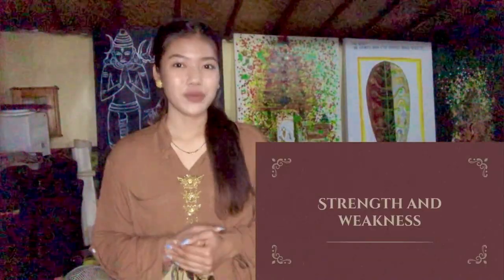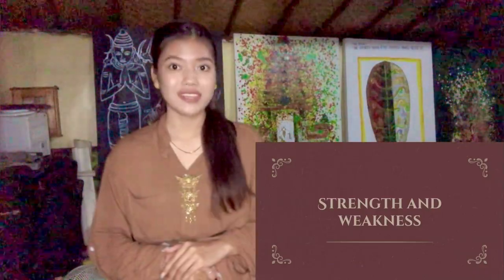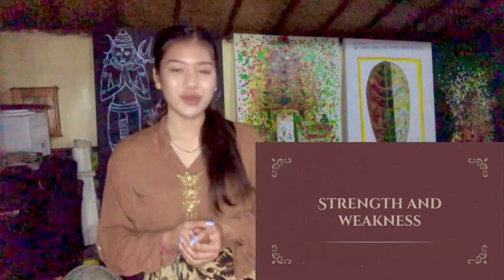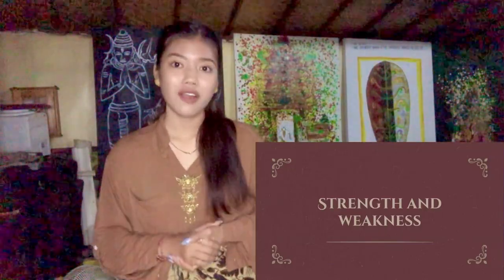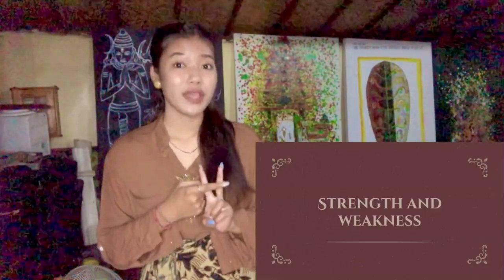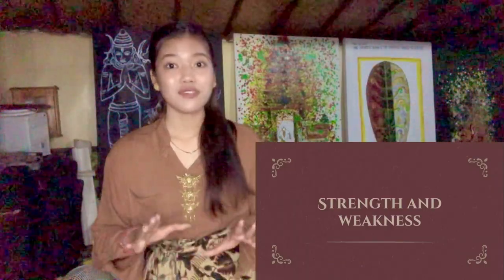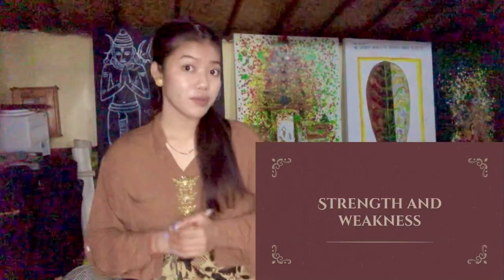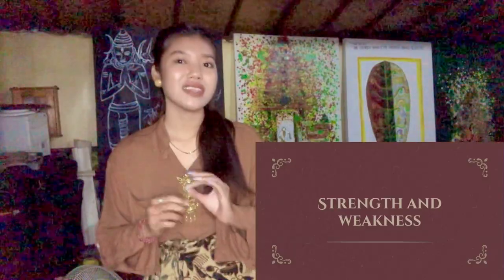So now we move to the strength and weakness. As we know, every product has its own strengths and weaknesses. The strengths of our product are: it's comfortable to wear, it's quite cheap, and you can use any kind of style with just one sarong. The weaknesses are: it cannot be washed, and it's slightly heavy clothing.